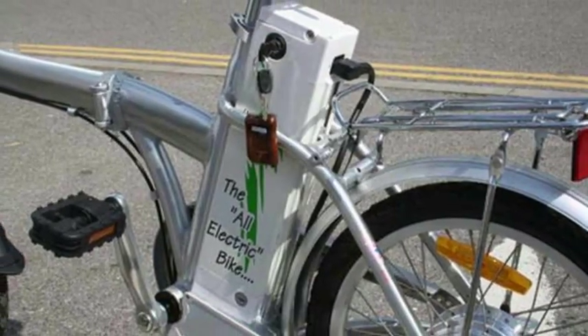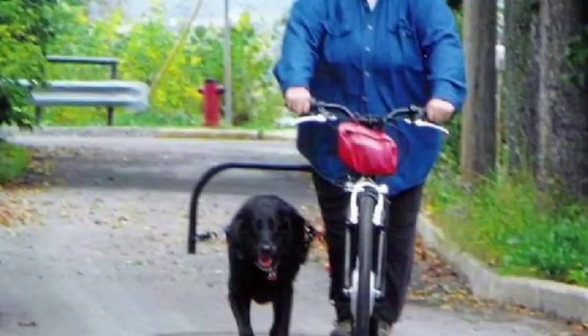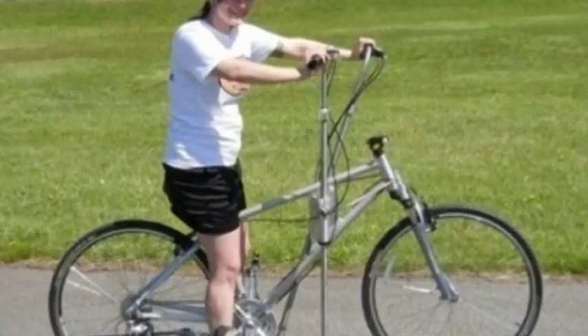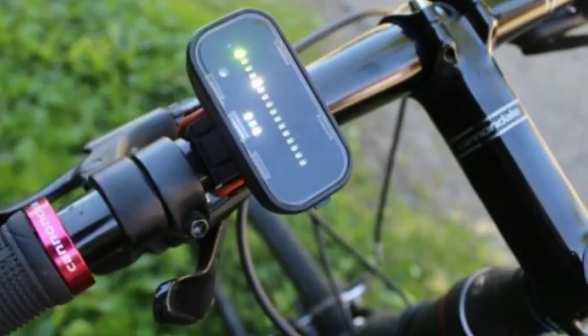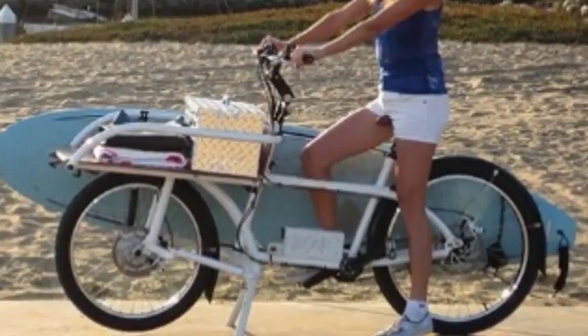Towle said the kits are less than a quarter of the price of the average off-the-rack e-bike, coming in between $585 and $655 depending on the power level chosen.